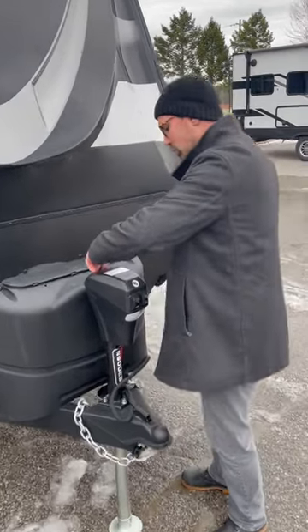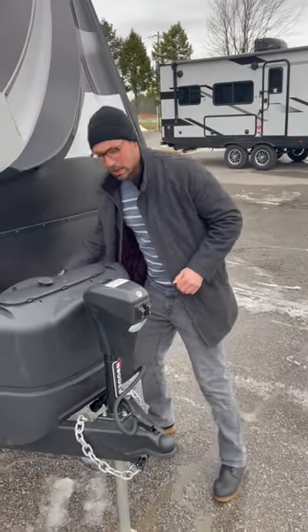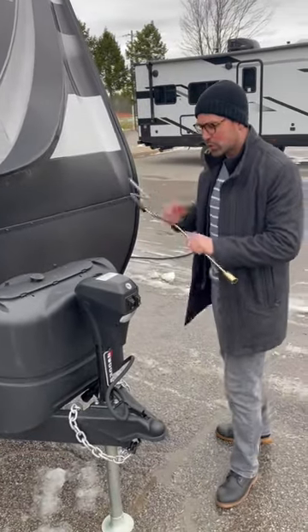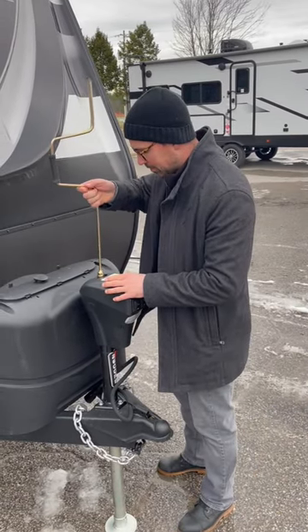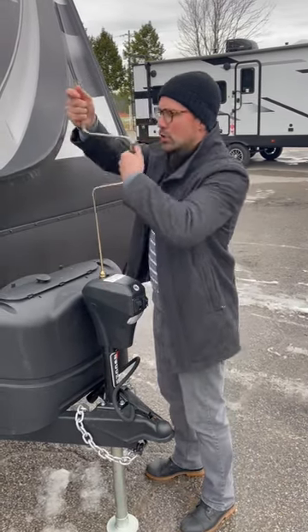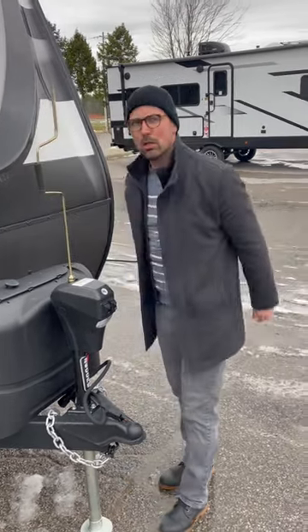First thing you're going to do is take this plug out of the top. This specific jack is a Lippert jack, which is extremely common in the RV industry. We're going to take our 3/4 inch handle, put that into the top. Nothing else to do — just bring it up or down, depending on the application, till pop goes the weasel.